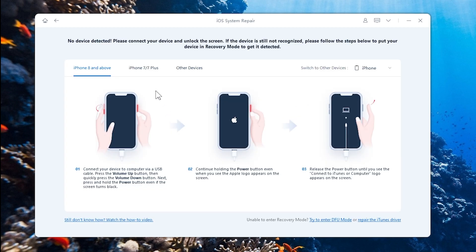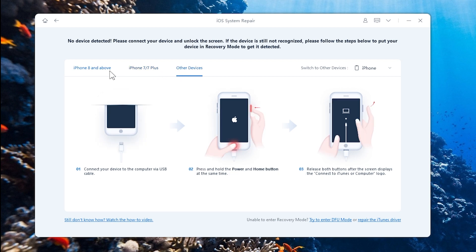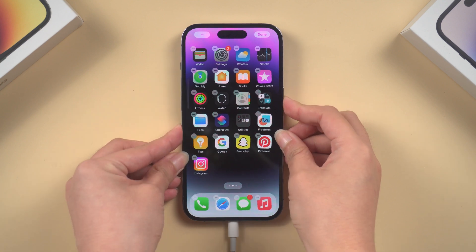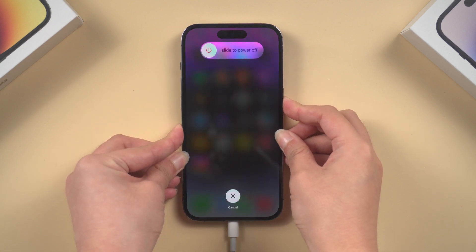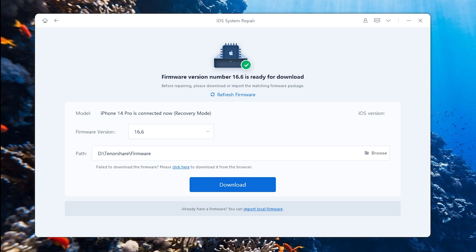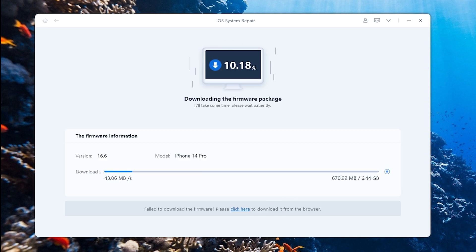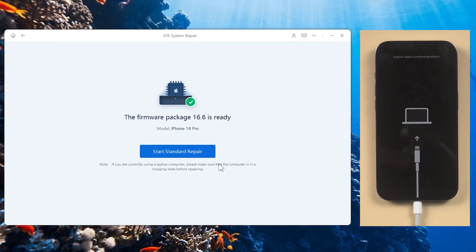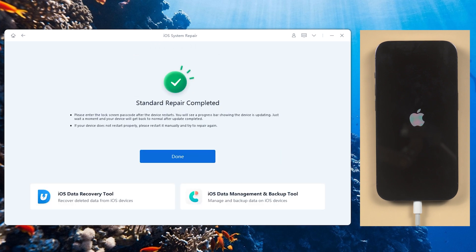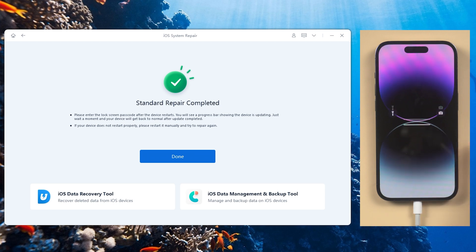If Reiboot is not recognized, follow the guide to enter recovery mode. For iPhone X or later, press and quickly release the volume up button, then the volume down button, then press and hold the side button until you see the recovery mode screen. Reiboot will match the latest iOS firmware for you. Once downloaded, you can start repairing. Your phone will be upgraded to the latest version in the process. Congratulations, your iPhone is back to normal again.